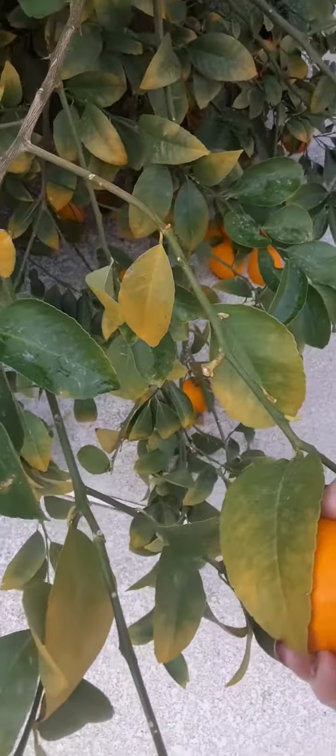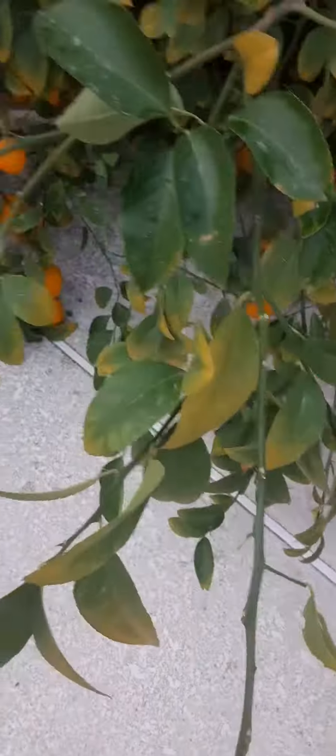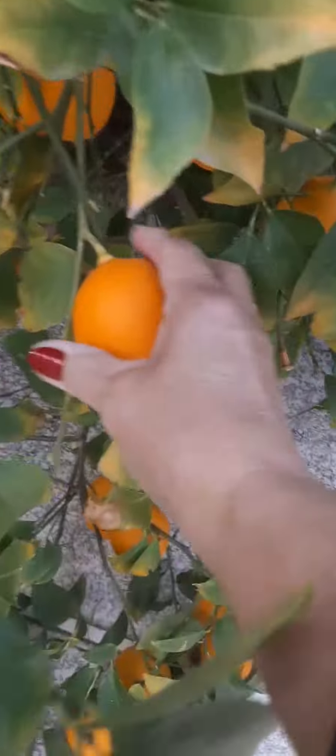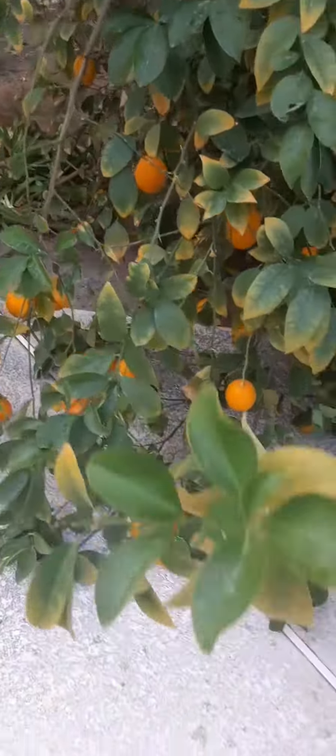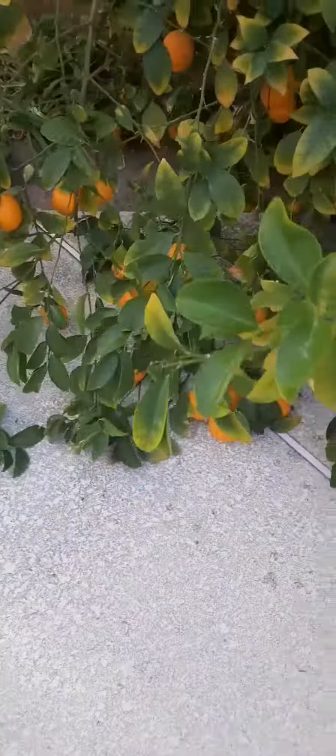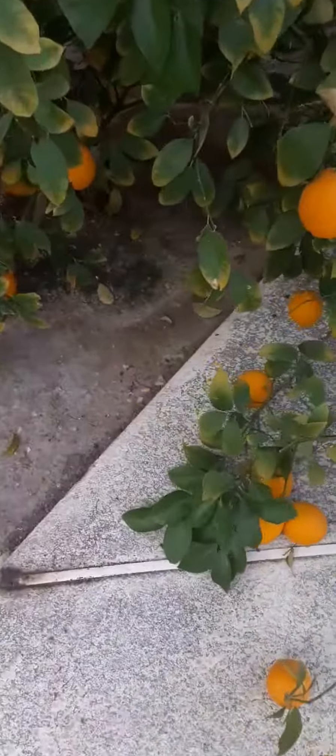Be careful, there's some thorns on the tree too. You don't think citrus trees have thorns, but they do. Some of them are very easy to pick. But some of these have skin, which can be good.